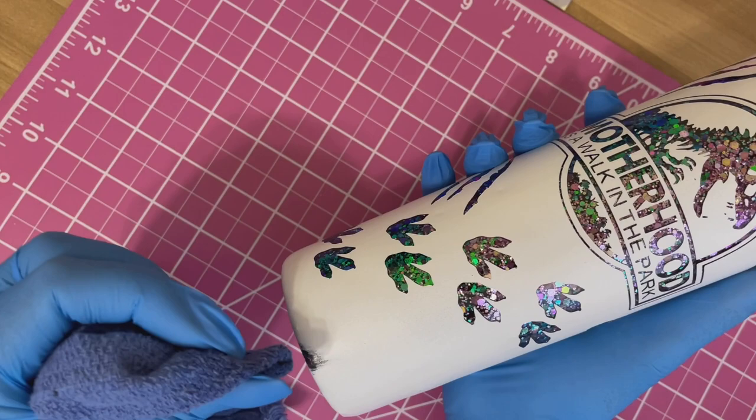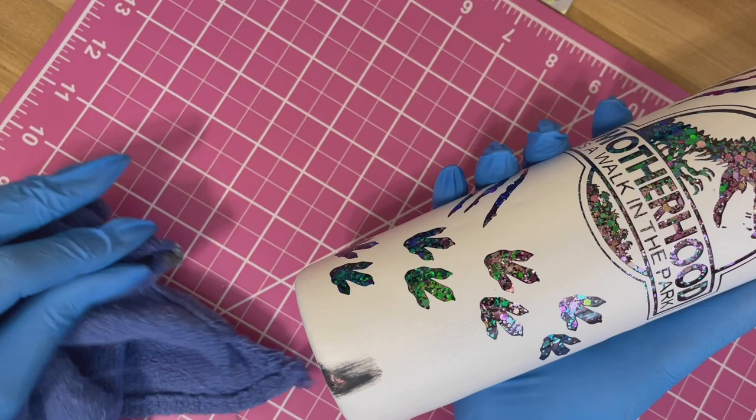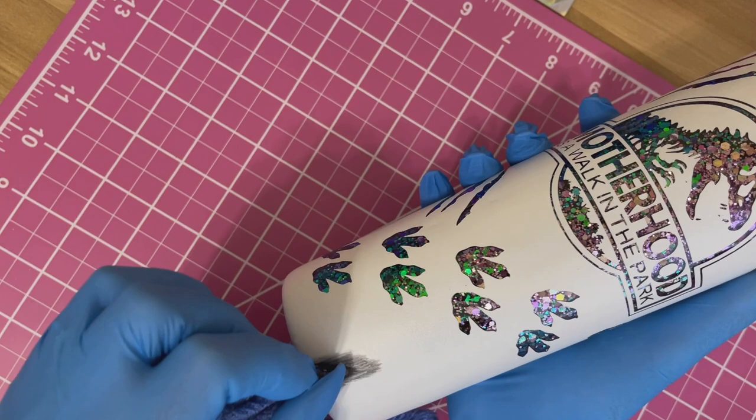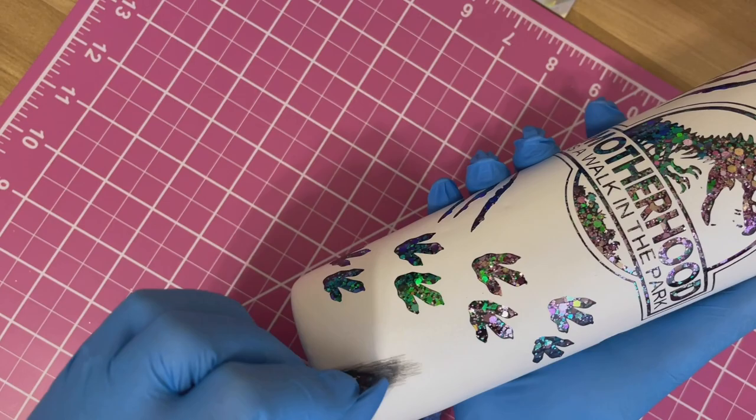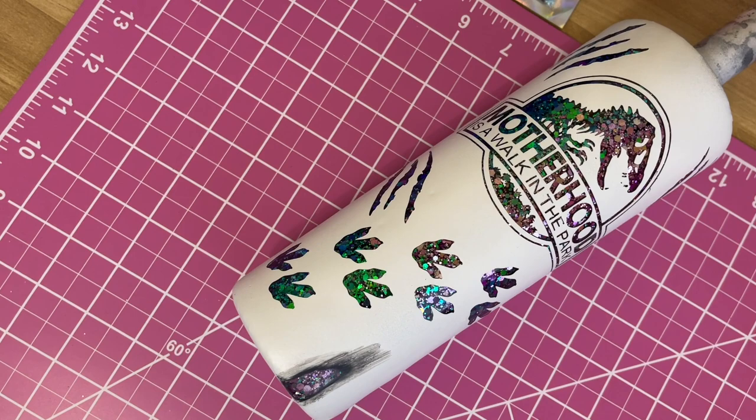What you want to do now is gently rub away the spray paint. You can decide where you want to distress — it doesn't have to be exactly where I'm putting it. I like to rub upward in one direction rather than back and forth, so I'm just moving up along the tumbler while removing that spray paint.